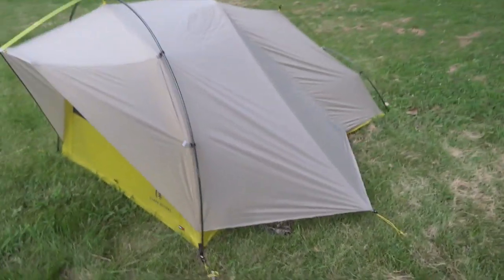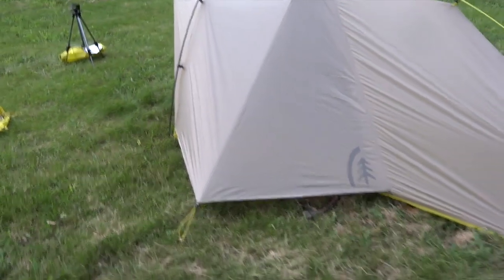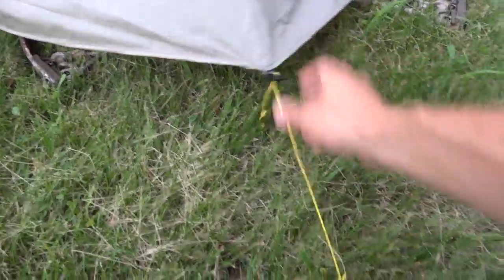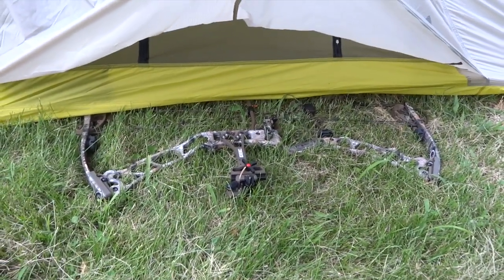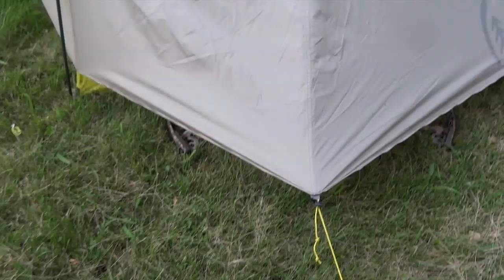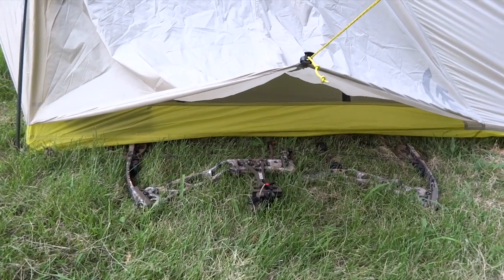Coming down to the side of the tent, that's where you have a vestibule. It's identical on both sides, makes really nice gear storage, and is accessible from either the outside or the inside of the tent. It's as simple as a stakeout point with the built-in line lock. If I want to access gear from the outside, I can loosen my line lock, bring my line off the stake — and there is my bow. That is a 35-inch axle-to-axle Elite Energy 35. It fits under there nicely and when you come up to the top it's fully covered — great space for your pack, boots, or a bow.